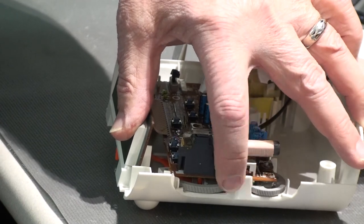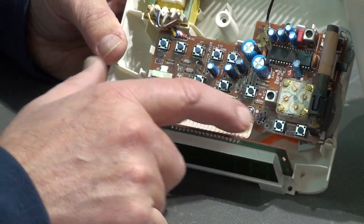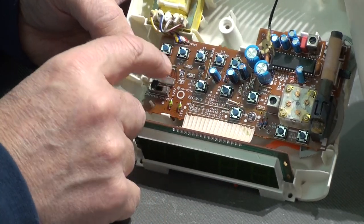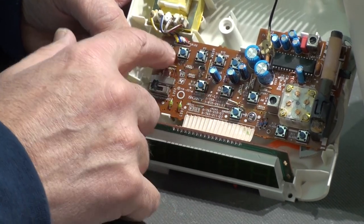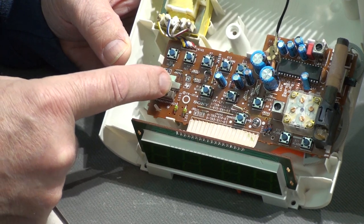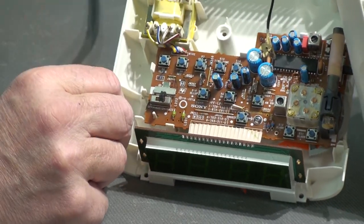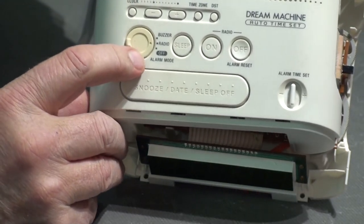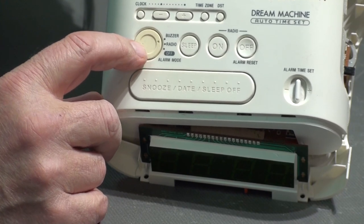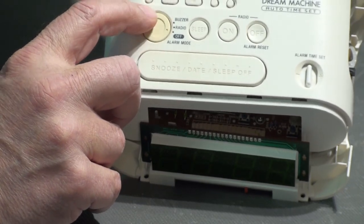After you spray the contacts internally, I just work it back and forth a little bit. Now they have some more modern momentary switches here — they are pretty well sealed, so it's doubtful you could get any cleaner inside those switches, so I'm just working them. This is an interesting one over here — it's a switch, but you can tell you're not hearing any clicking and there's no sign of stops. That switch is probably the one that's been giving trouble because it's connected to this rotary control that switches between a buzzer for the alarm, turning on the radio, or turning it off. You can feel the detents in each of those steps.